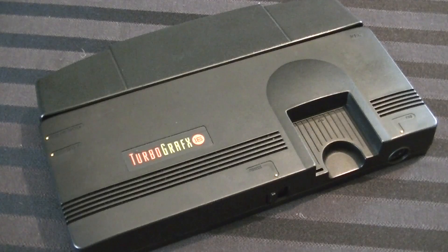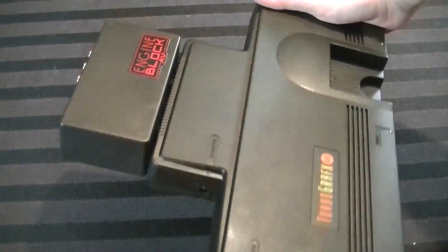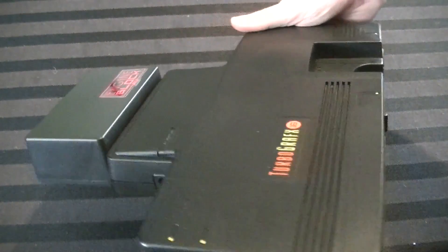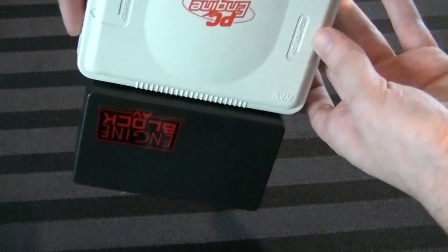We'll talk more about that in a bit. The point of this device is you connect it to the back of your TurboGrafx-16, your PC Engine, or if you have a SuperGrafx — which is a console I do not own — you connect it to the back of those particular consoles, and it will allow you to get better video quality for them than they originally had. It just kind of attaches just like that.